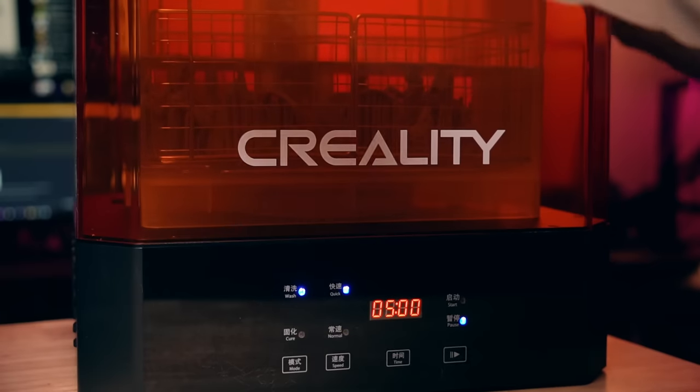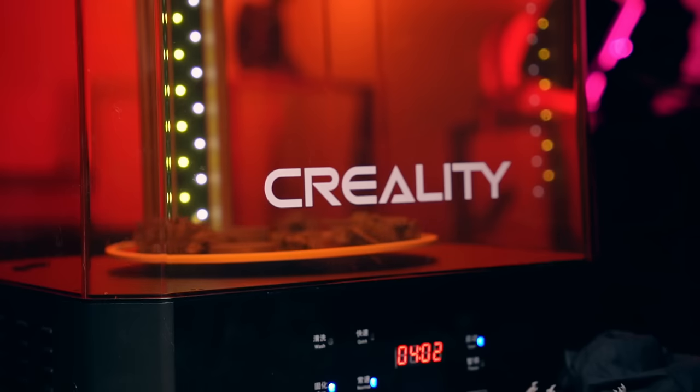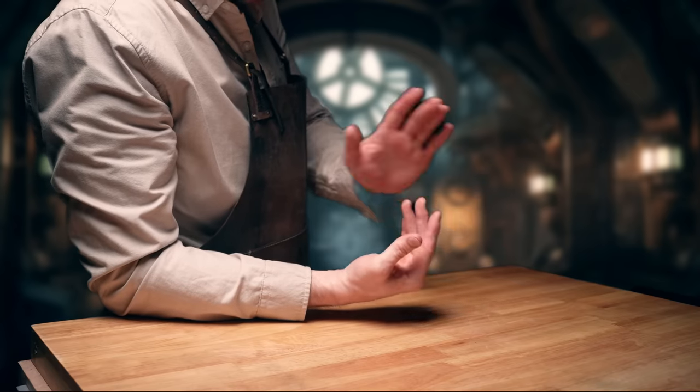Creality also sent me this wash and cure machine, the UW02. There's not much to say about it - it works well, it's decently sized, it's cheap. I like it, buy it. I just wish it also had the swingy door like the Hallot.